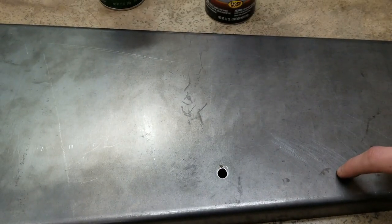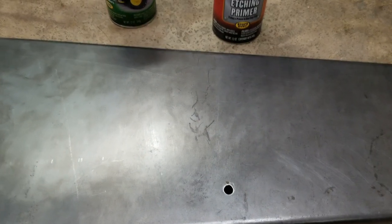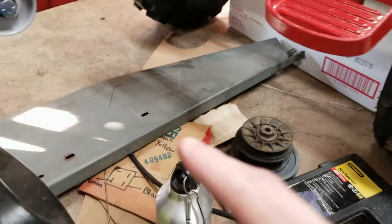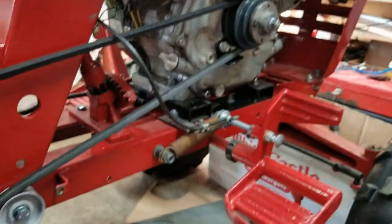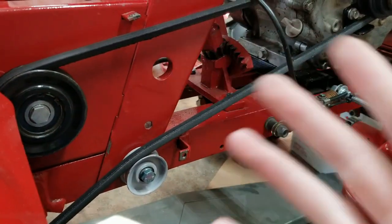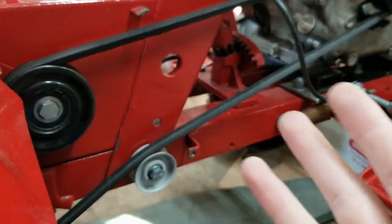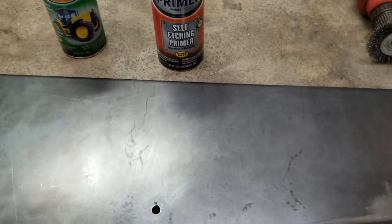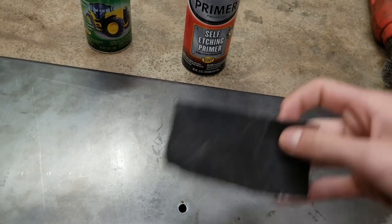This is already down to bare metal — this is the belt guard, and this is a brand new piece of metal because we had to make one since the old one didn't fit because of the different engine. I had to have a belt guard because I don't want my pants, legs, hands, or fingers getting stuck in the belt and possibly losing a limb, so we made one and it turned out pretty good.